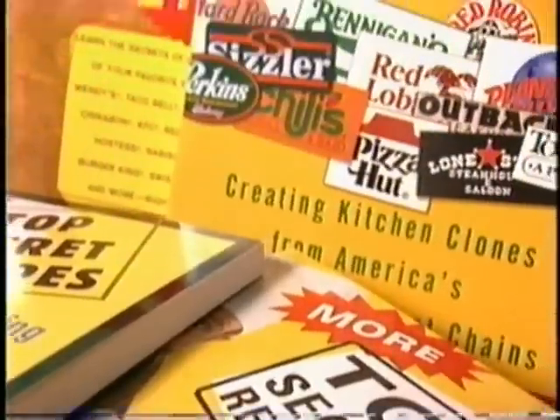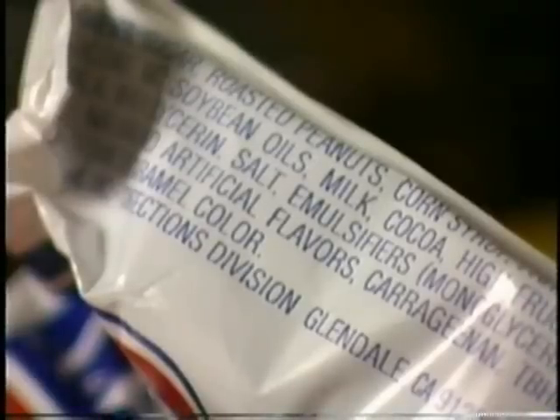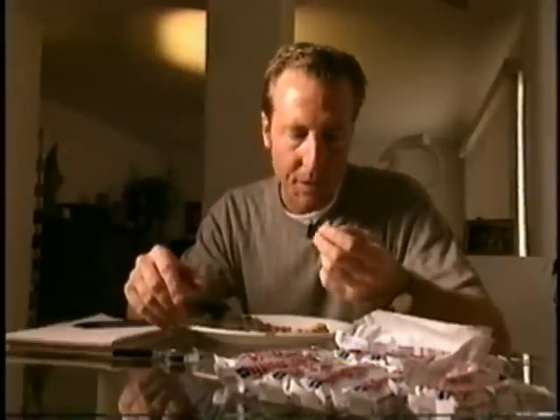Cloning food is a very dangerous job. Todd spends hours examining America's favorite foods, deciphering the recipes so he can clone a version of his own. Todd has mastered the Snickers. He's ready to give Baby Ruth a try. This is going to be the secret part right here — this middle.